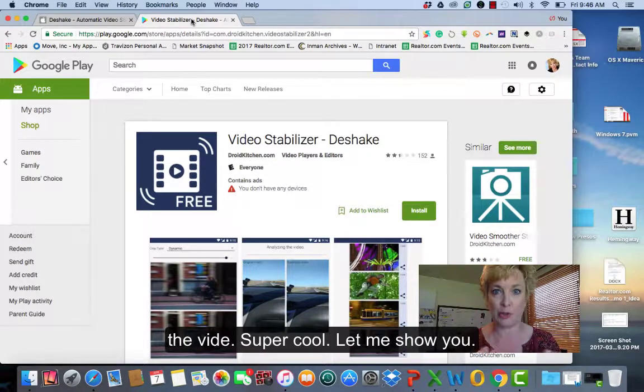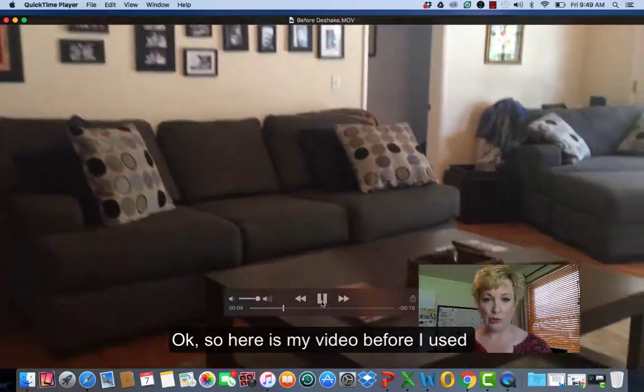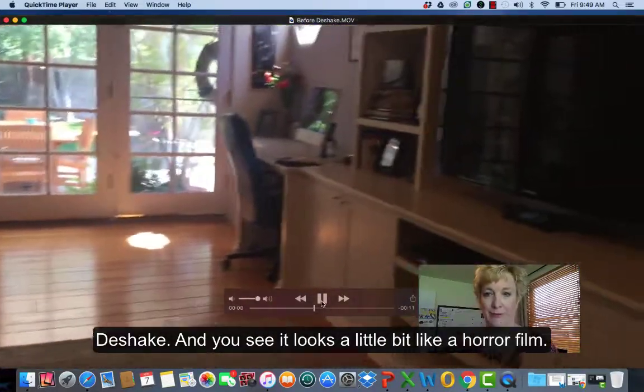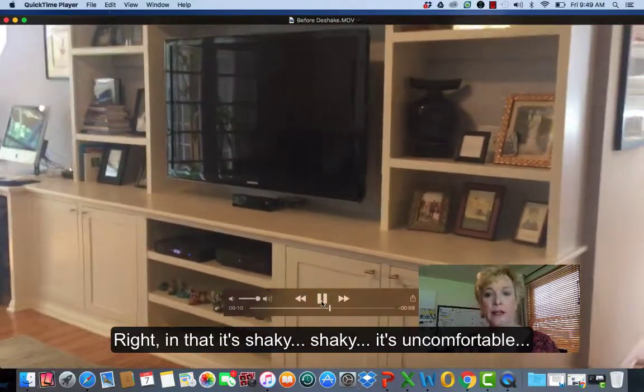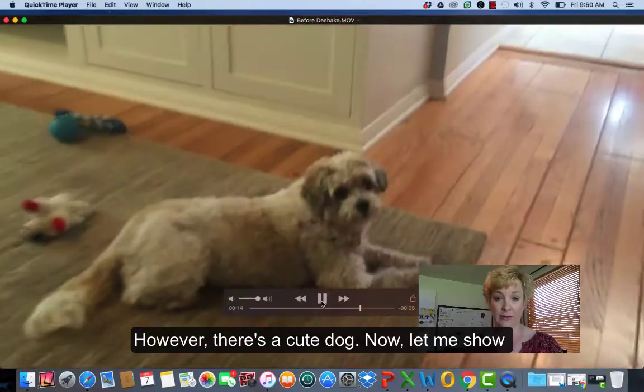Super cool. Let me show you. So here is my video before I used D-Shake. You can see it looks a little bit like a horror film in that it's shaky and uncomfortable. However, there's a cute dog.